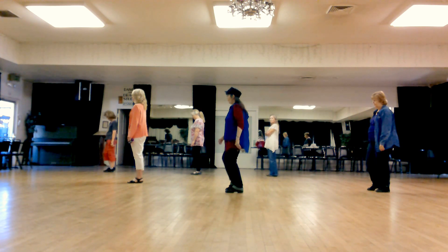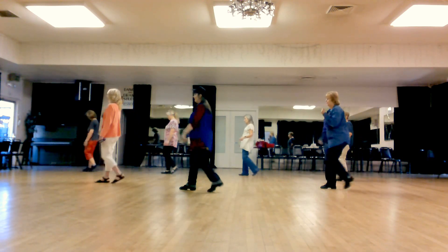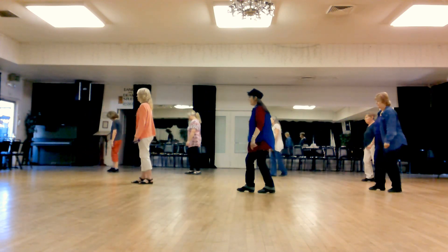We're walking forward: 1, 2, 3, 4, back 5, 6, 7, 8.